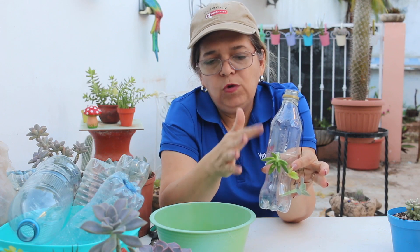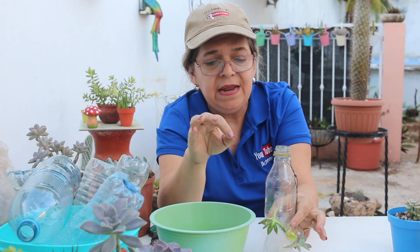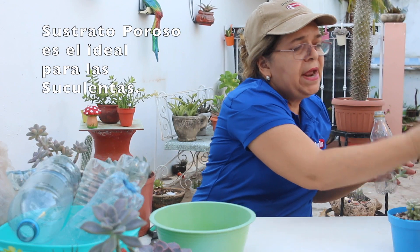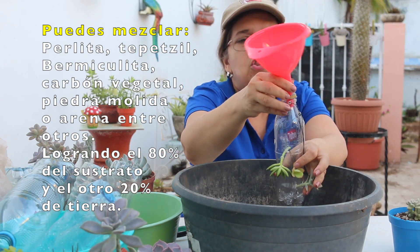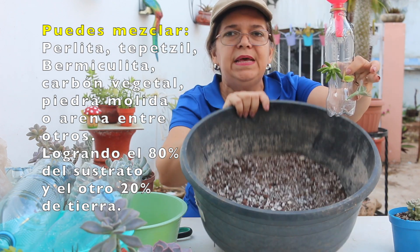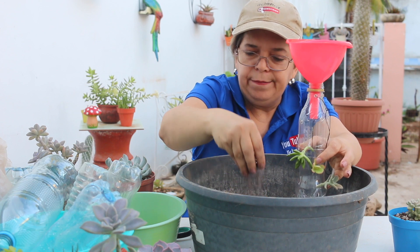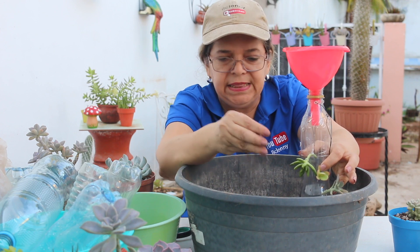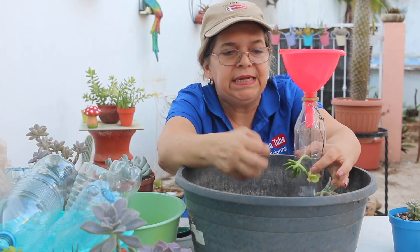Antes de colocar las últimas, podemos ir ya colocando lo que es el sustrato. Recordemos que para las suculentas lo ideal es que sea un sustrato poroso, compuesto de perlita, gravilla y un porcentaje de tierra. Ahorita se los voy a enseñar. Me voy a apoyar de un embudo para ir colocándoles el sustrato. Aquí les voy a mostrar rápidamente todo el sustrato que ya preparé: es especial, tiene su gravilla, tepetzil, un poquito de carbón vegetal, un porcentaje también de tierra para maceta y un poco de humus, que es un abono ideal para fortalecer nuestra suculenta.